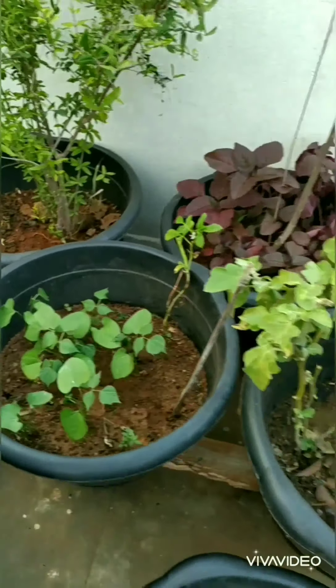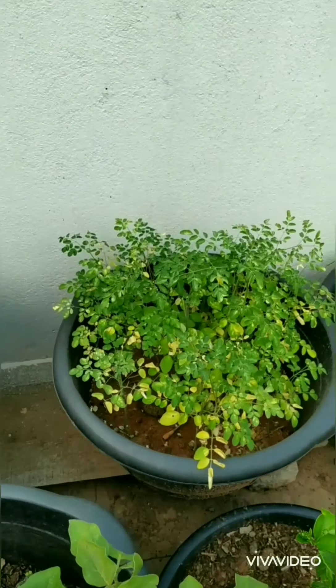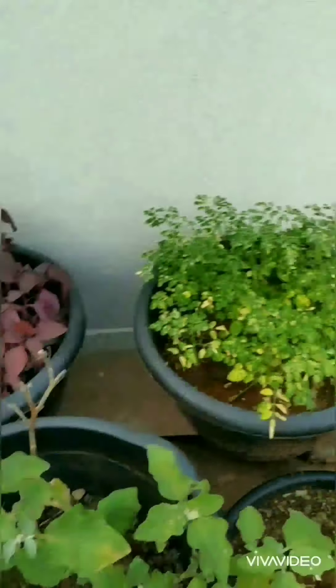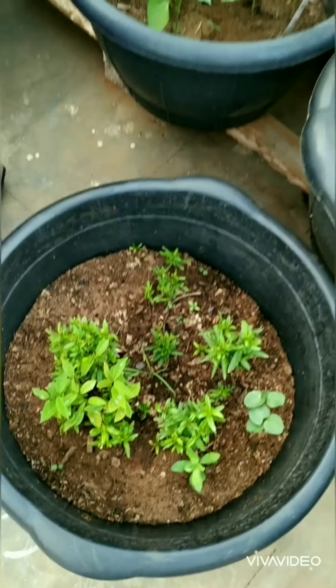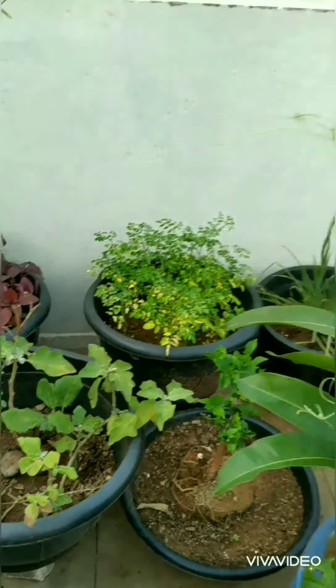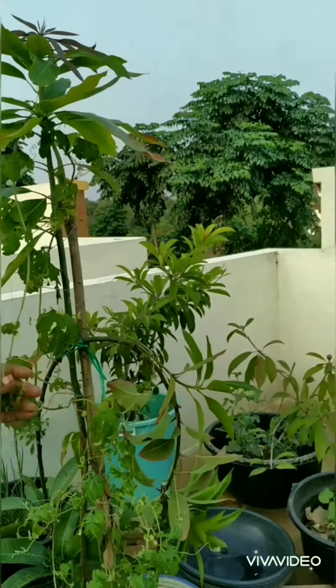Next we have amaranth — red amaranth — bush beans, then drumsticks again, and this is a lily plant and this is brinjal. There are small plants here as well. And next this is the mango tree inside.